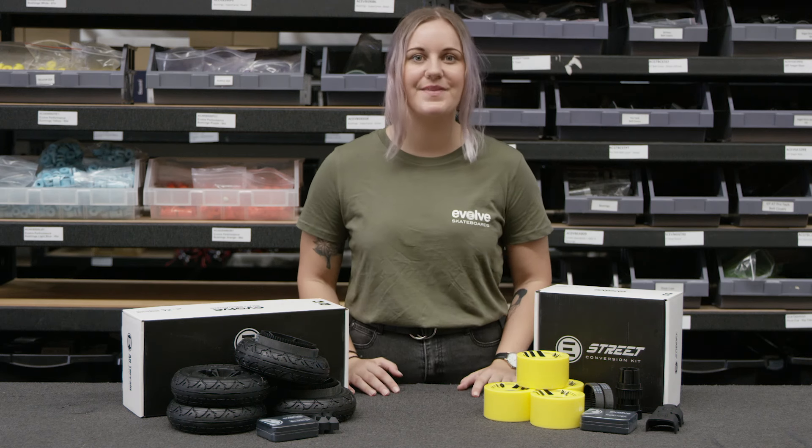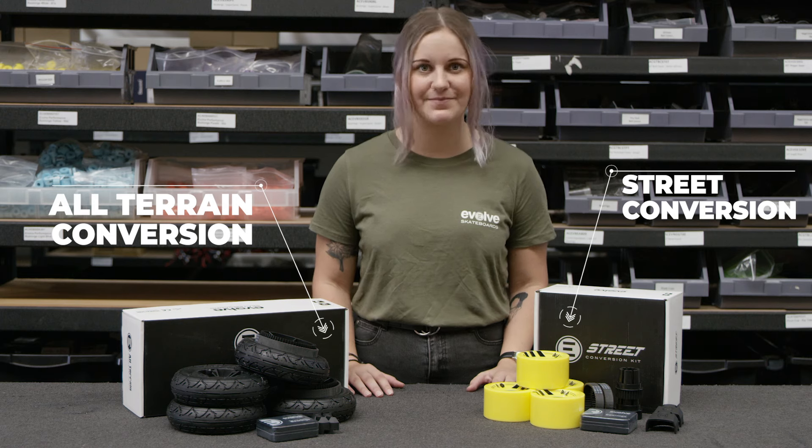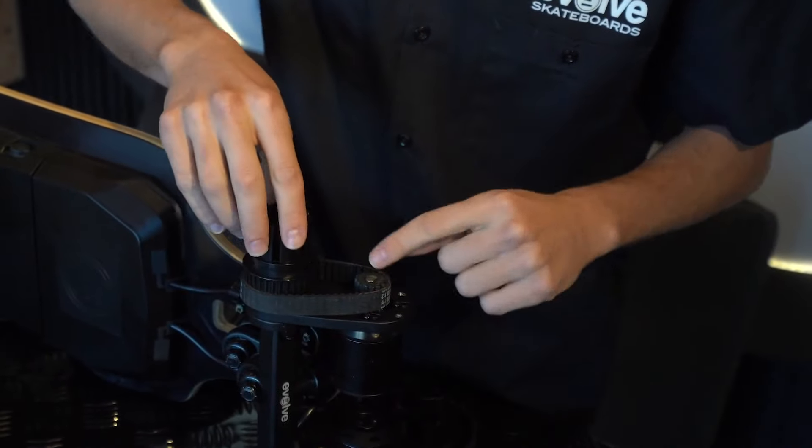There is a third option as well. Our GTR boards are the most versatile electric skateboard on the market. With our 2-in-1 kits, you can have the best of both worlds — it takes less than 10 minutes to swap between street and all-terrain setups.